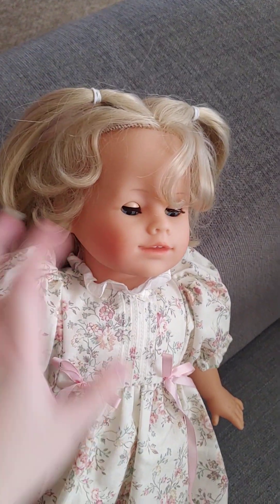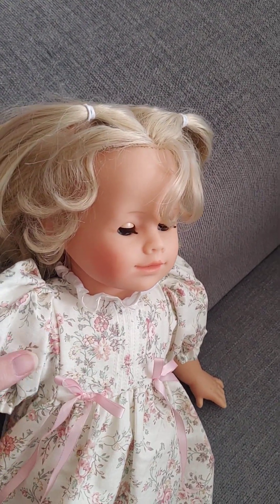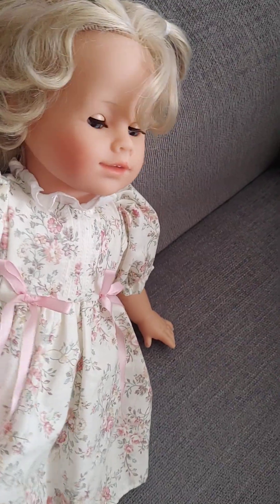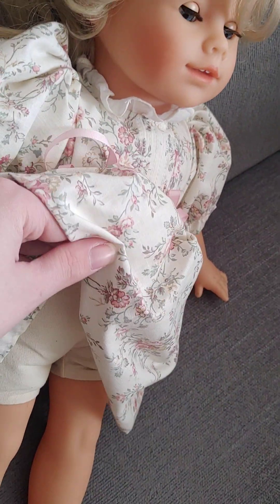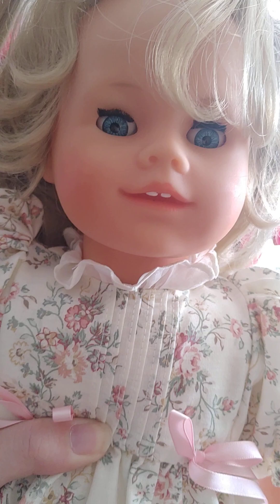The thing that makes them different is that they have a soft body and it is non-poseable. They have floppy arms and floppy legs. Up here on the arm is cloth, and up here on the leg is cloth. They have three-quarter limbs and the rest is all cloth.